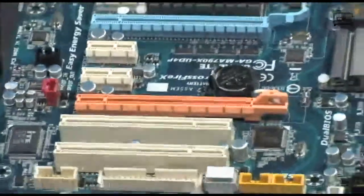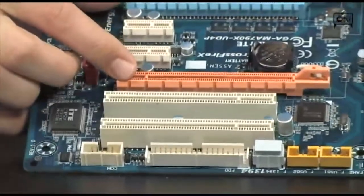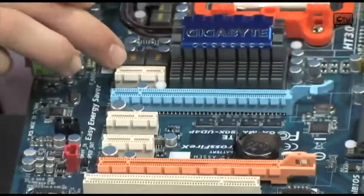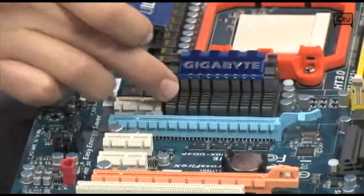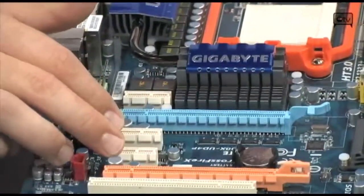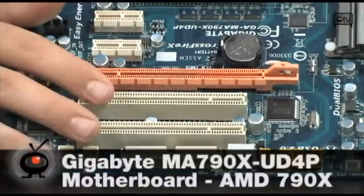Let's talk about expansion on this board. We already talked about the PCI Express X16 slots for graphics cards. You also have 3 PCI Express X1 slots — one above the PCI Express card down here, which will likely be used for audio cards, with a cutout in the Northbridge heatsink to accommodate one. You have 2 extra X1 slots, and on top of that, 2 standard PCIs.